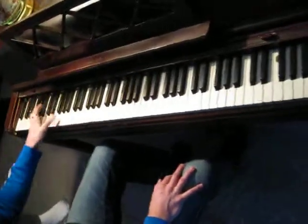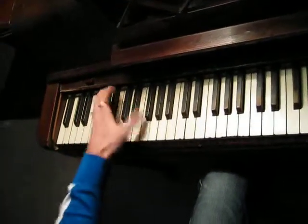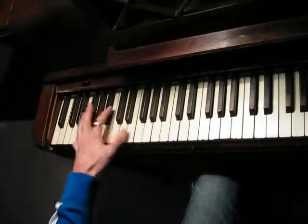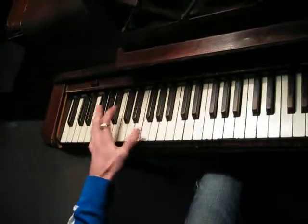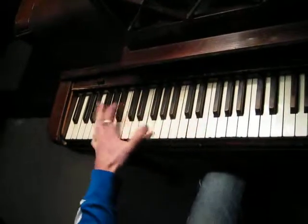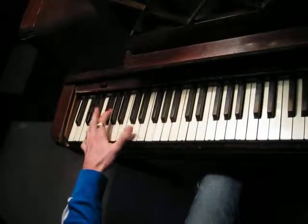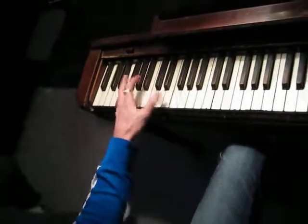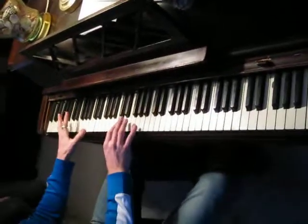And then there are other things you can do like this. Watch carefully. There are some wrong notes in there — that's the key, though, when playing things.